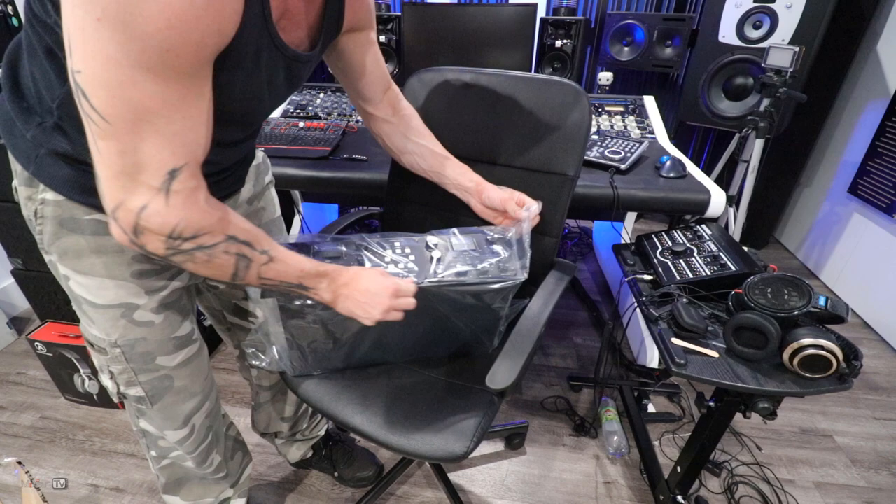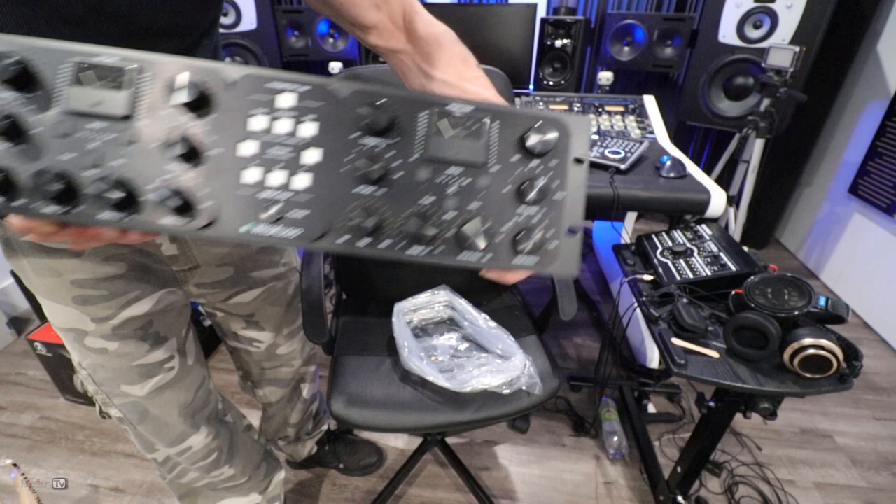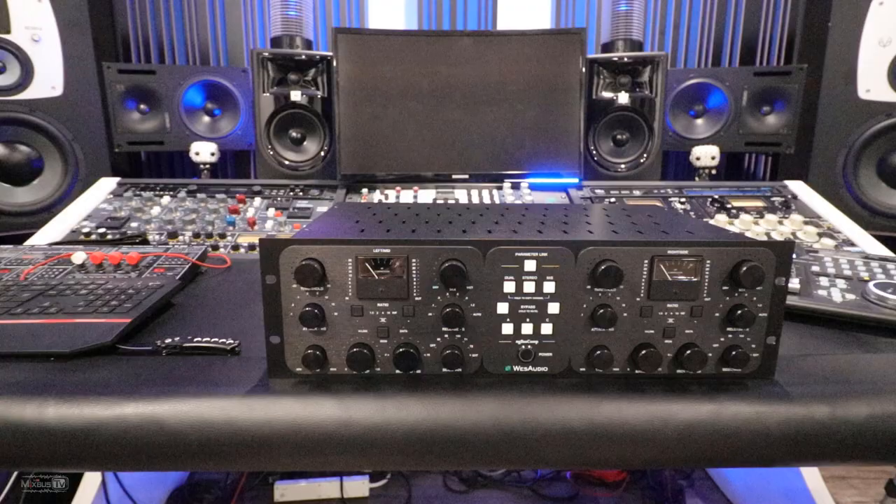This thing is hella heavy. Absolutely freaking beautiful. This thing is massive and it's built so well — aluminum faceplate, you can see it sticks out.